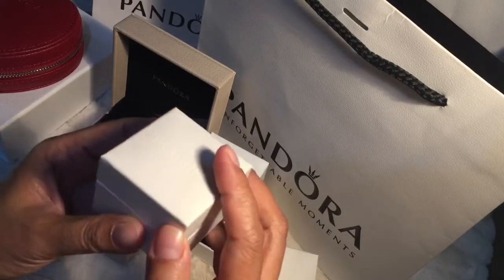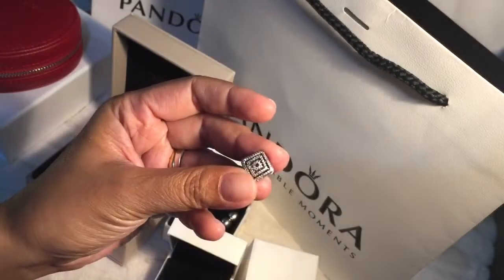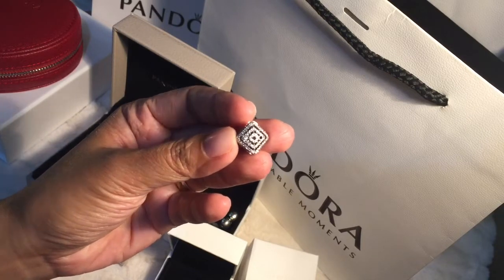So now let's have a look at another box and it has the geometric line charm. It's a diamond shaped charm with CZs around. It looks elegant.